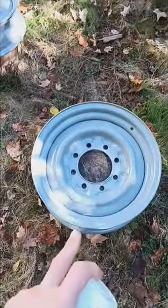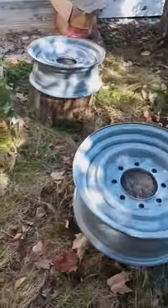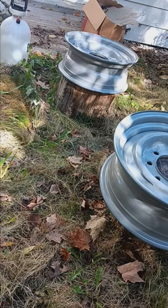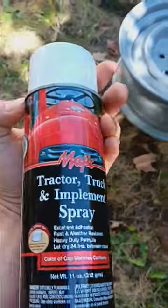A great way to spray paint your wheels more comfortably: get some of your firewood for the winter that's uncut so far, and then just put the wheel on it. That way you don't have to be in an awkward bent-over position the entire time while you're painting them. I love tractor paint.